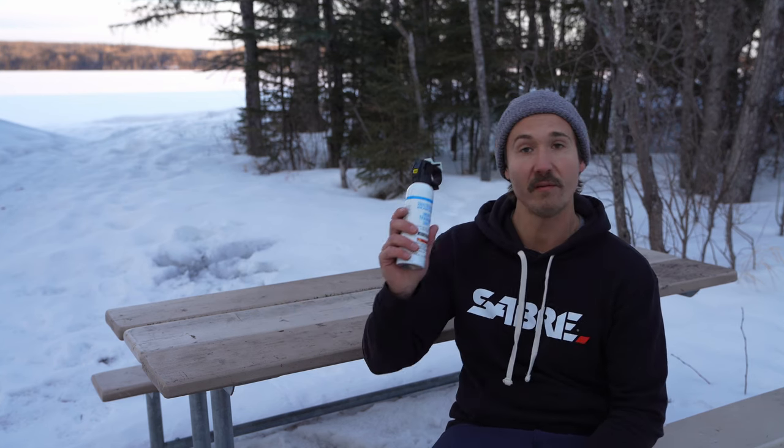If you do encounter a bear, you definitely want to have your bear spray, but it's also just as important to know how to use it. I recommend using Sabre Frontiersman practice bear spray so that you'll be confident and comfortable in handling the situation.